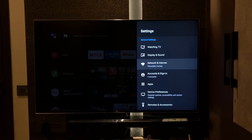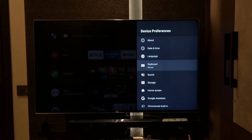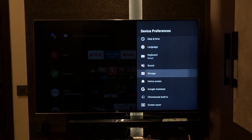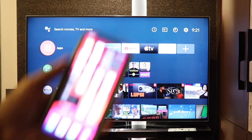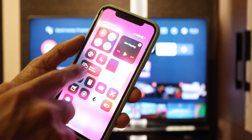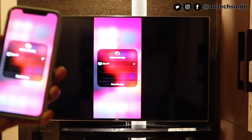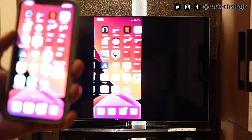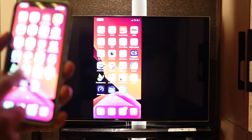Further down you have network, accounts, apps, and device preferences where you can see sound settings and storage. This TV comes with Apple AirPlay built-in, which means you can mirror your iPhone or iPad directly to the TV without installing any third-party apps, and it works really well. To demo: take your iPhone, go to the control center, look for screen mirroring, you'll see your TV's name, click on it, and your phone mirrors to the TV. It's quite smooth — there might be a slight delay but no lag. It works really seamlessly.